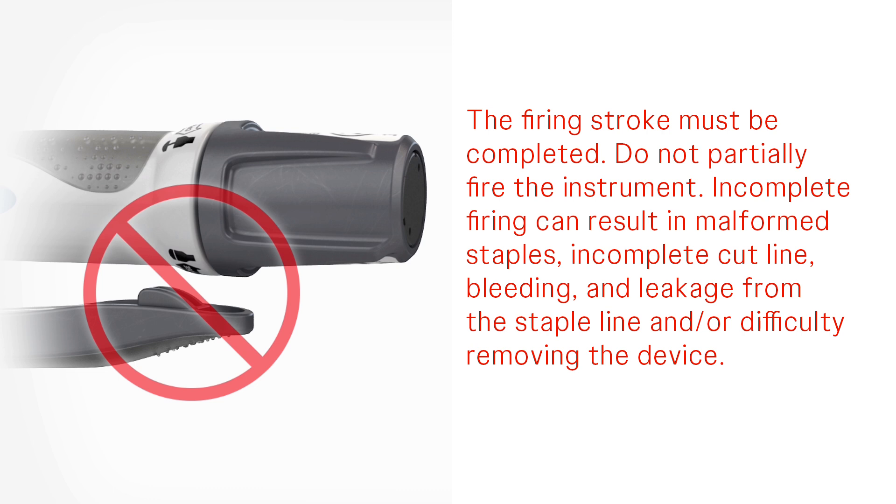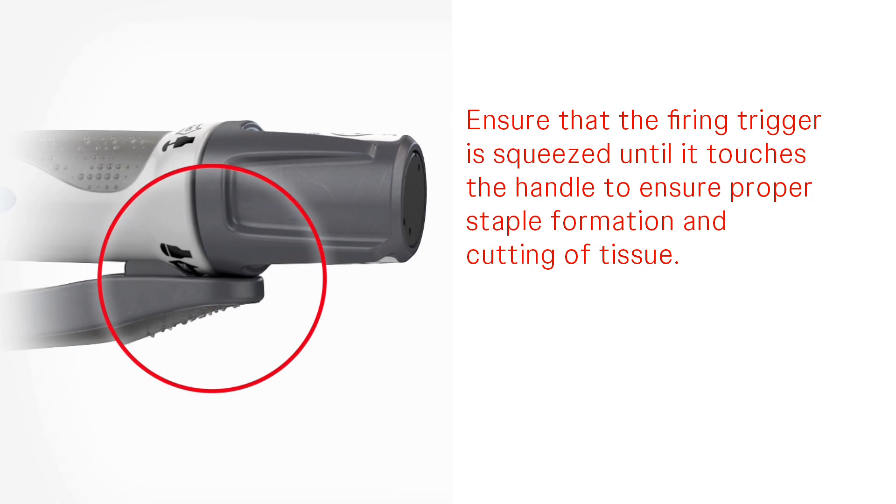Incomplete firing can result in malformed staples, incomplete cut line, bleeding and leakage from the staple line, and/or difficulty removing the device. Ensure that the firing trigger is squeezed until it touches the handle to ensure proper staple formation and cutting of tissue.